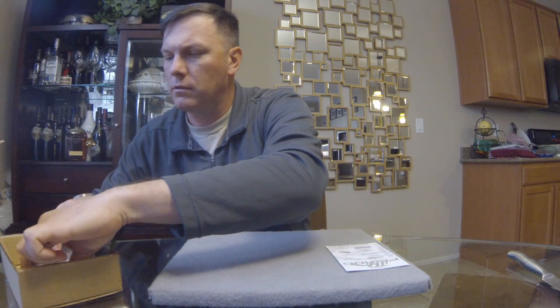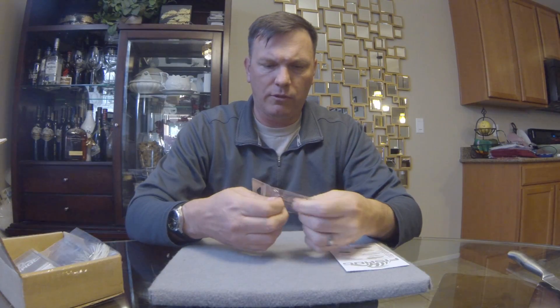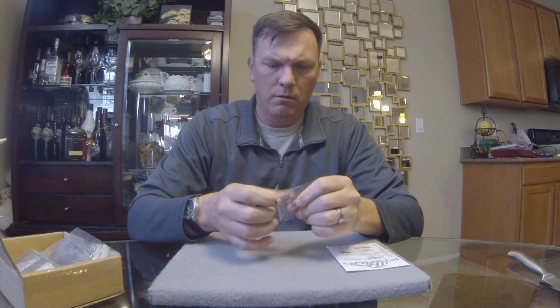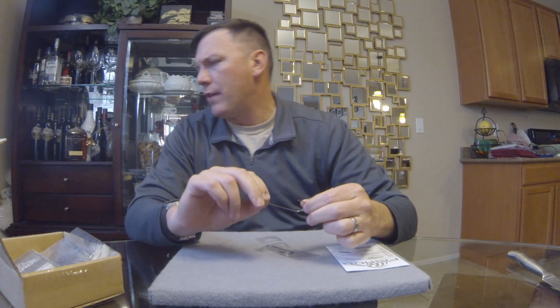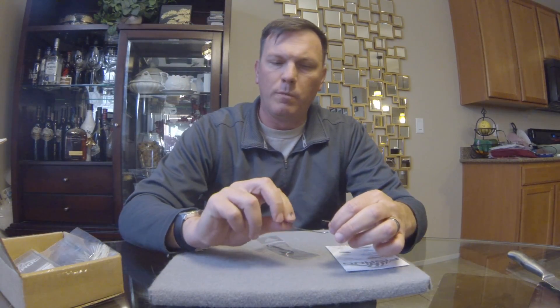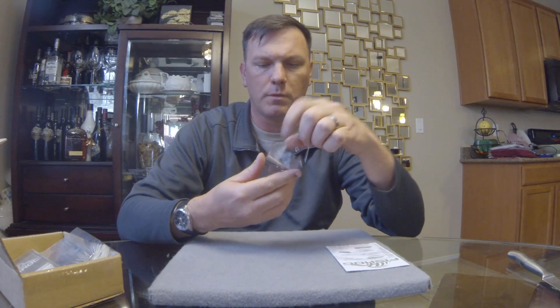Alright, there's some terminal tackle in there too. Here are the worm hooks for this month — these look like just an offset round bend worm hook, pretty good size. It's definitely too big for the Angry Beaver, probably work okay on the Thunder Stick, and going to be too big for the coontail. But it's a nice big round bend offset worm hook — pack of three.